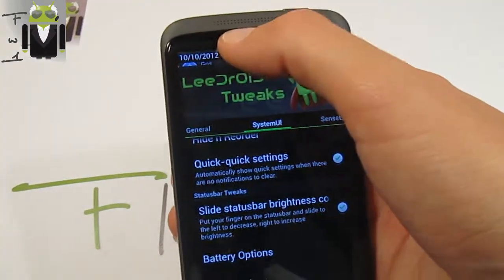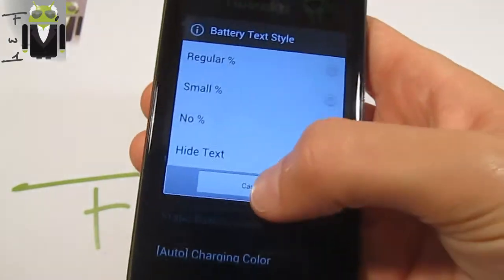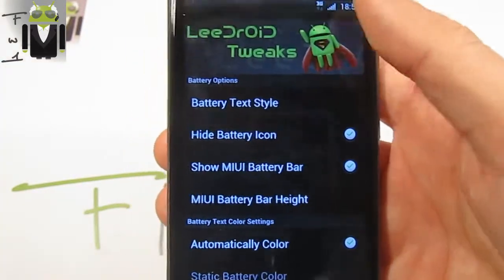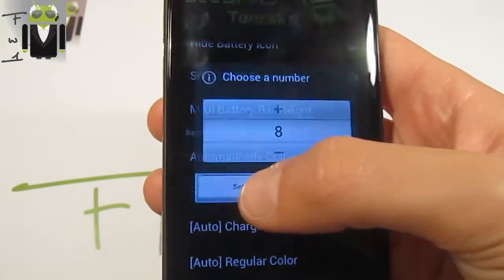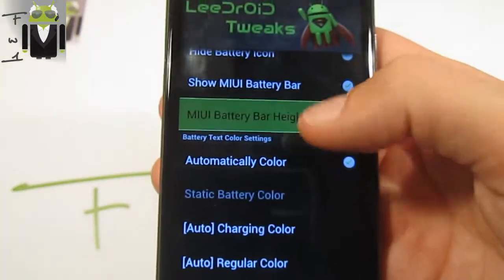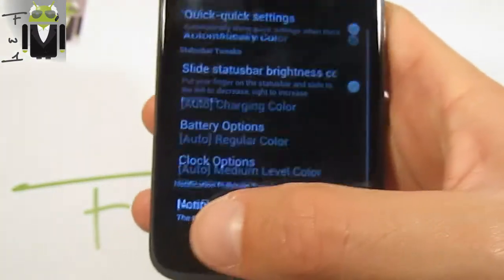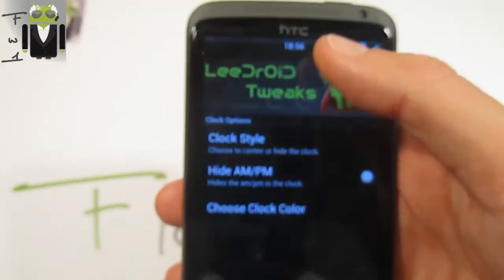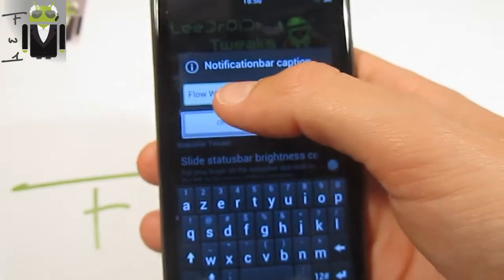You also have battery options — you can have battery text, use the height of the battery indicator. I have only 5% and you can show the MIUI battery style. You can change the height of this bar too. You can automatically color the MIUI battery. You also have clock options — you can choose the center clock, which is what I prefer, and you can choose the clock color and AM/PM display. You also have a notification caption bar.